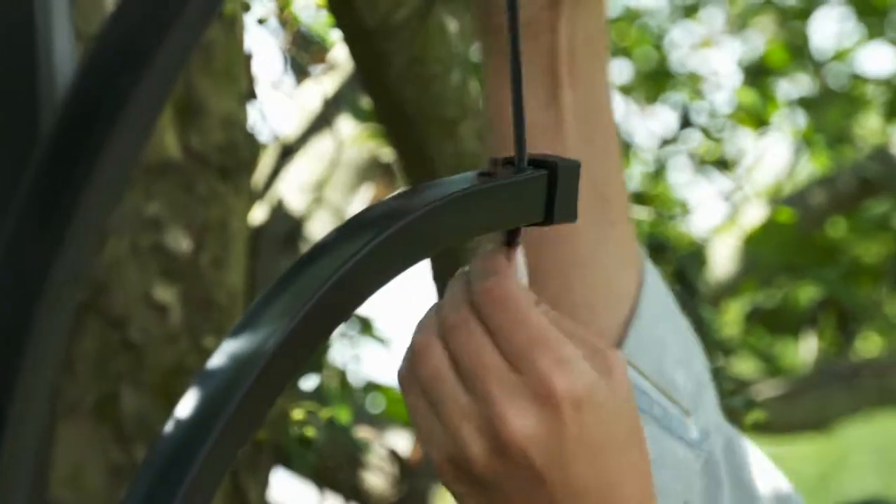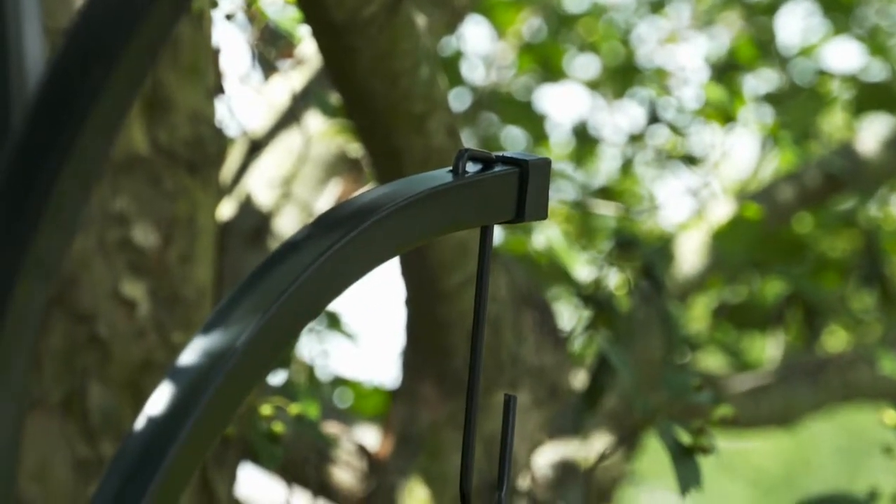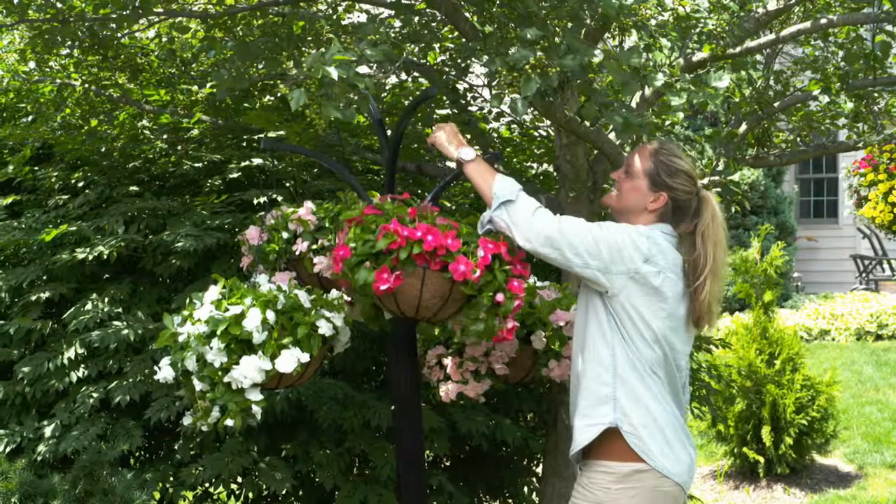Attach the basket hooks on each arm. Make sure to slide the hook all the way through the arm. Then push the small end of the hook into the second hole on each arm so they are secured tightly.